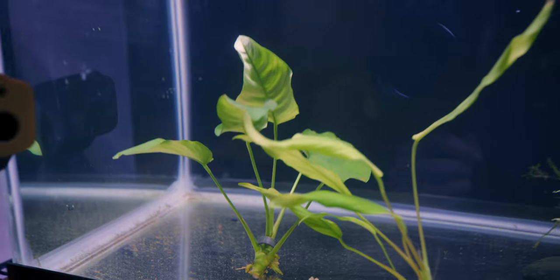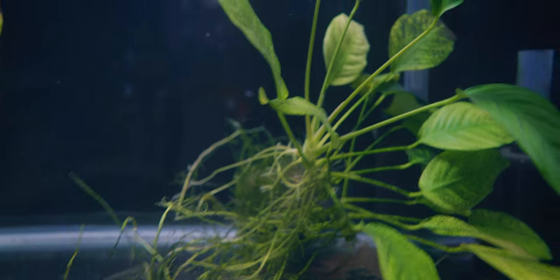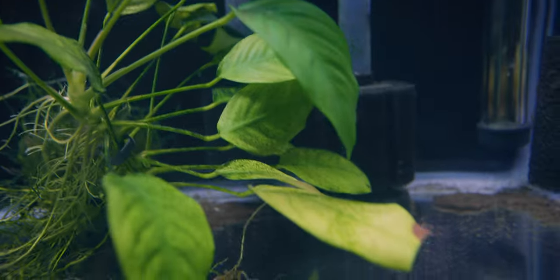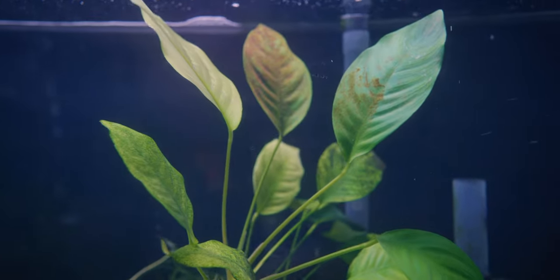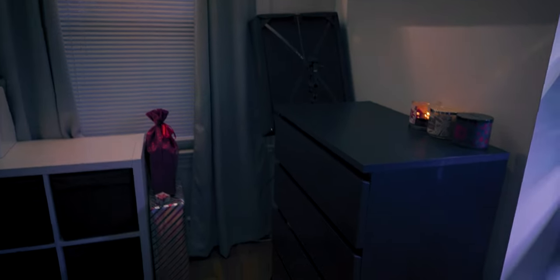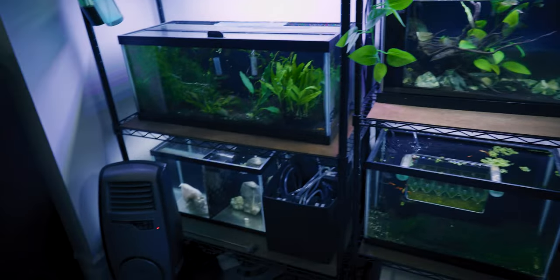I've been collecting a few Anubias every time I pass Petco and PetSmart. This is one of the OG Anubias — as you can see, it still has an algae issue. Comment down below if you know a fish that can help alleviate this. There is something definitely fulfilling about just keeping the room clean and having everything organized and situated.